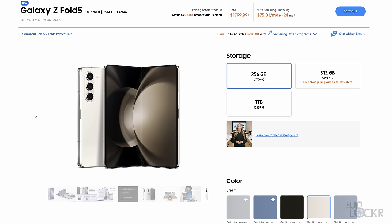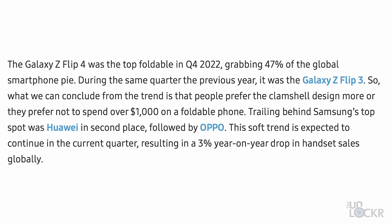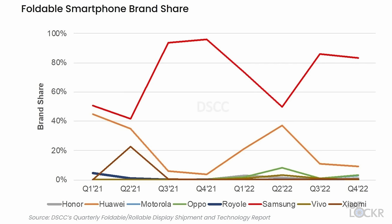The Fold 5 is $1,799 for the base model, which is the same price as last year, and as usual there are a ton of trade-in deals that Samsung has. I'll leave a link below to the best deal I could find on the Fold 5, and I'll keep it updated as regularly as I can. Samsung is responsible for 80% of the foldable market. The Z Flip 4 was the most popular folding phone last year with 47% of the global market, but the Fold 4 was in second place. Of the 14.5 million foldables sold globally last year, 12 million were Samsung and 2 million were Huawei as the second closest competitor.